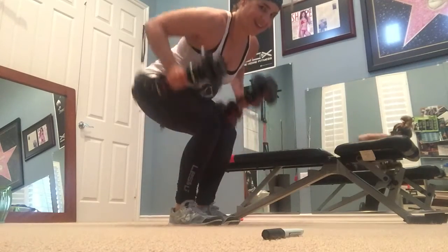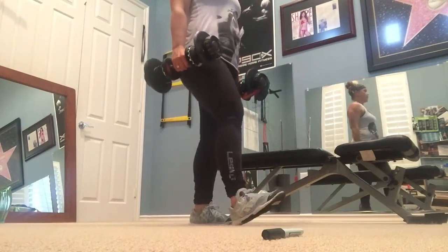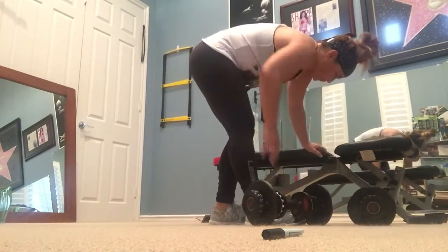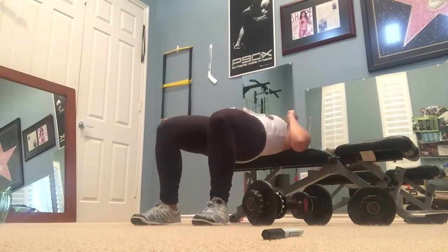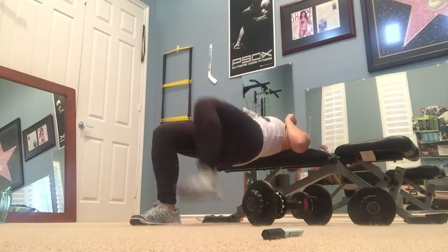Row. You guys keep going. Really want you to focus on this row. There's one more down there — squeeze and shake it. Make it count, make it work. That's how you get that beautiful, sculpted back.